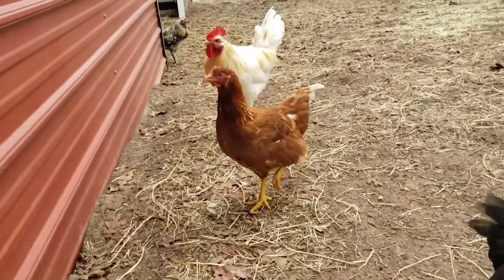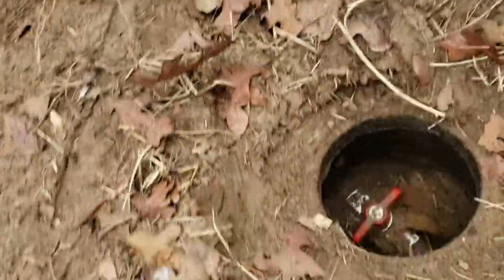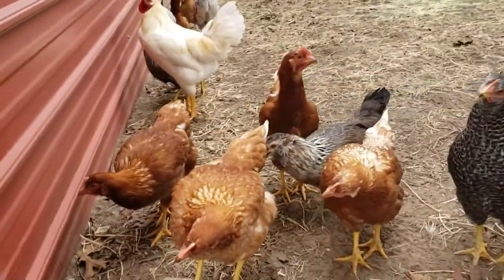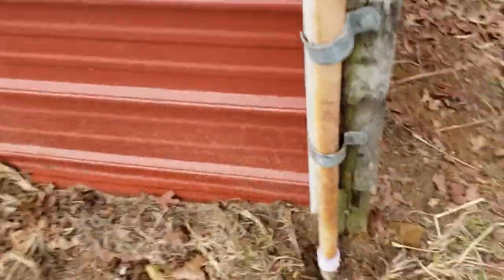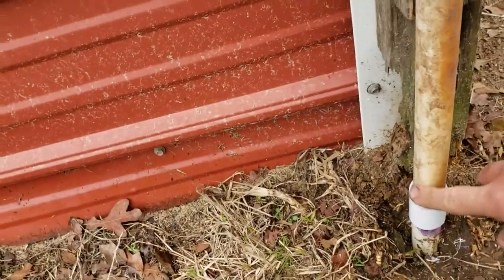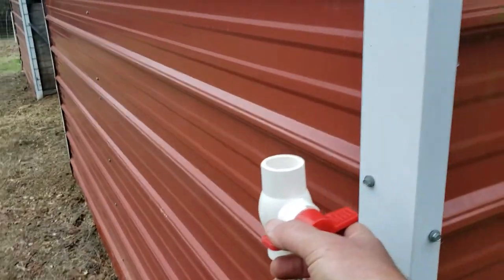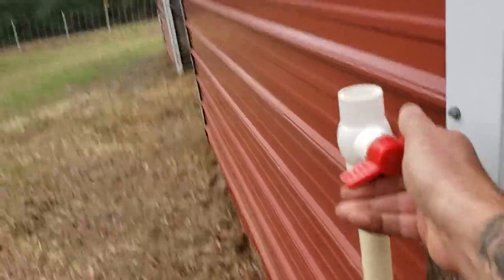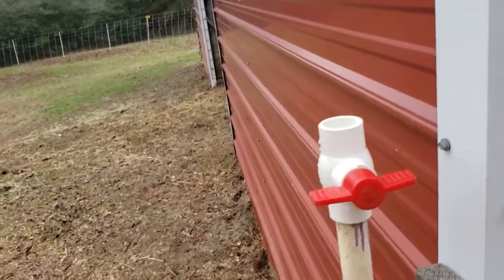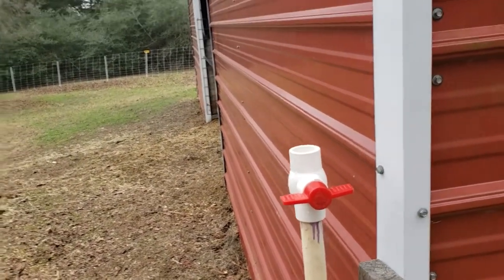Are you ready to turn the valve? Everybody gathering around — take a good look. Water's on. I don't hear anything. Water's on — is everybody happy? This will make my job easier giving you guys water. Let's take a look. I don't see any water. Nice and dry. The ultimate test — and we have water. It works! I'm not opening that full blast or I will get a shower. But it works.